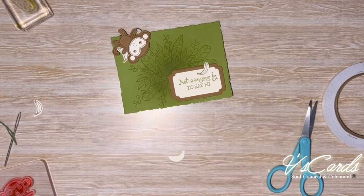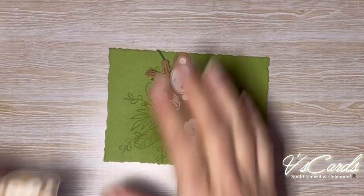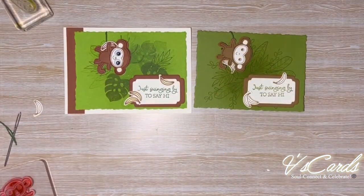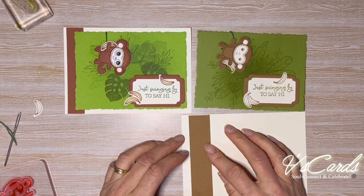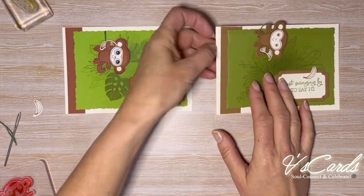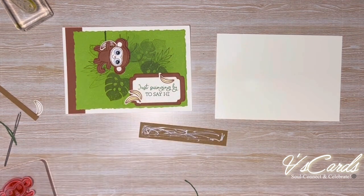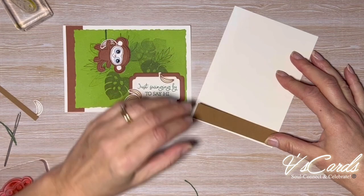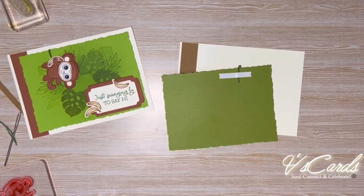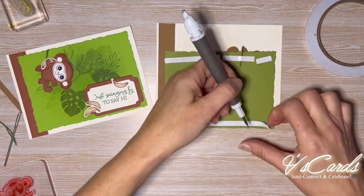To step it up, you could stamp on a light colour cardstock and colour in using Stampin' Blends, like I have on the left. I'm now going to finish up the card by adding the rest of the layers onto the card front. I have a strip of Pecan Pie cardstock that I'm going to layer onto the card front, followed by the Old Olive card. I'm using my trusty Take Your Pick tool to peel off the backing of the Tear & Tape.